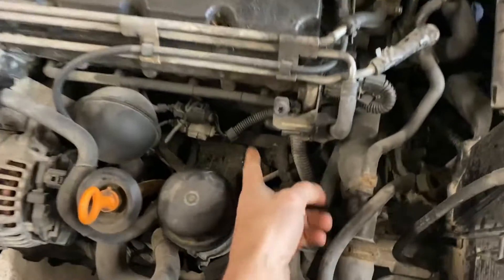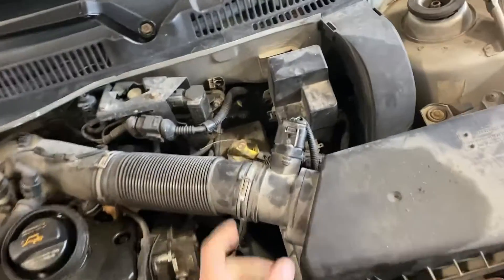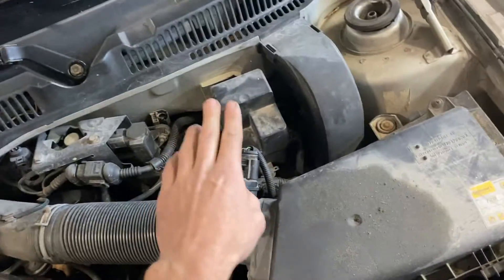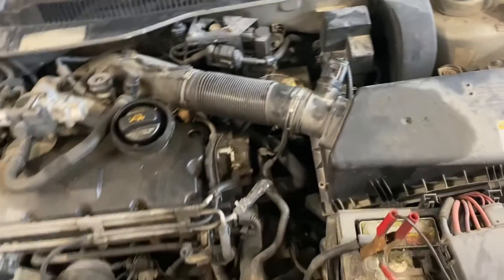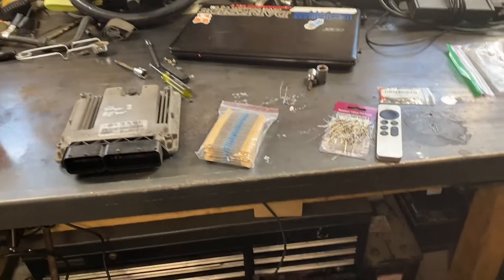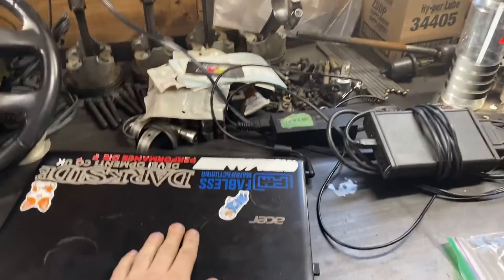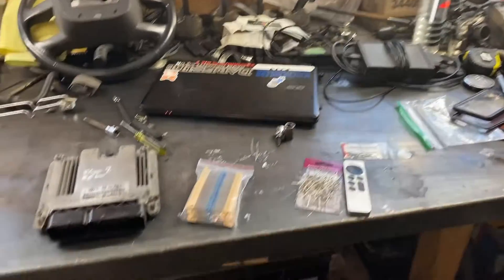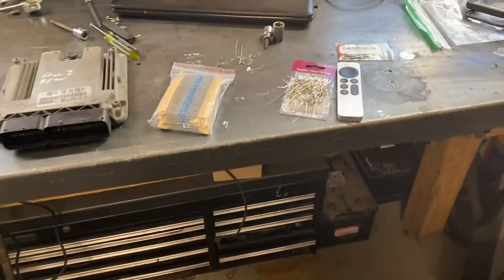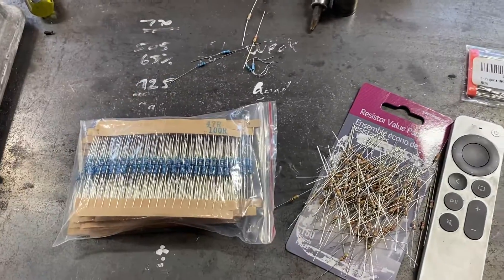We're going to first fool the fuel temp sensor and fool the MAF sensor. This should give us more fuel and get rid of our smoke limiter. Next week I'm going to make a video comparing this resistor mod to a Stage 2 Malone tune and to a tune that I made myself in a few hours. Right now we're doing strictly the resistor diode mod.